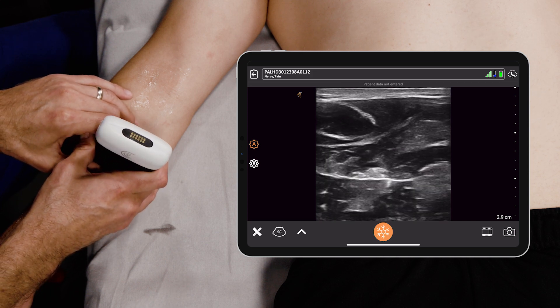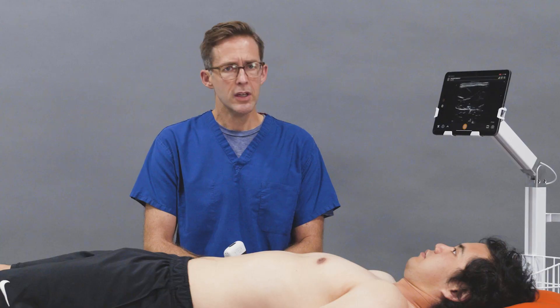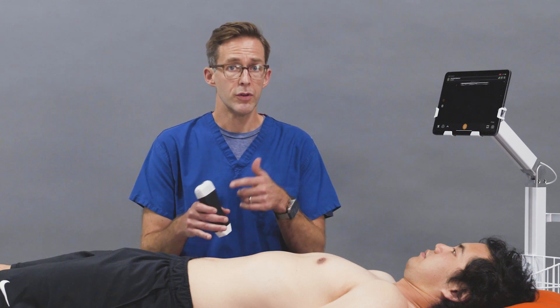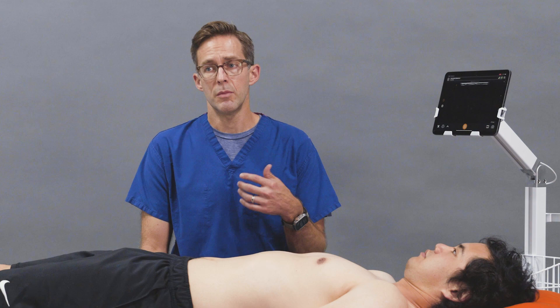So that's the median nerve block. You can do a median nerve block blind, but with an ultrasound, it improves your accuracy and it minimizes your complications.